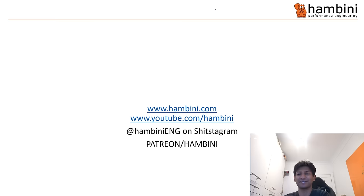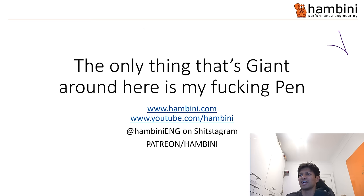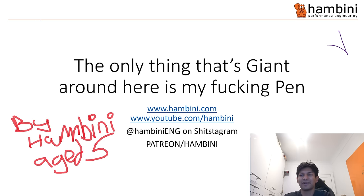Hello Cam Nichols fans and welcome to another episode of Hambini Reams - a special one. I've been contracted for the large sum of zero to comment on this. The only thing that is Giant around here is my pen, by Hambini, age five. You can check me out on the internet.